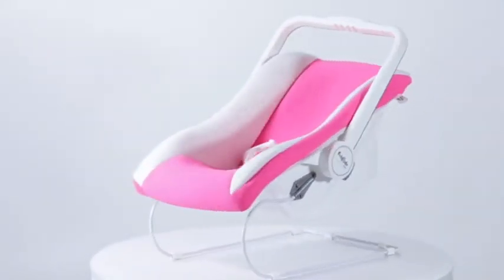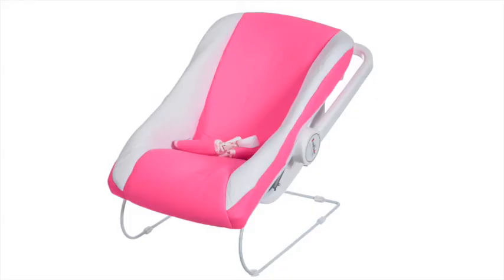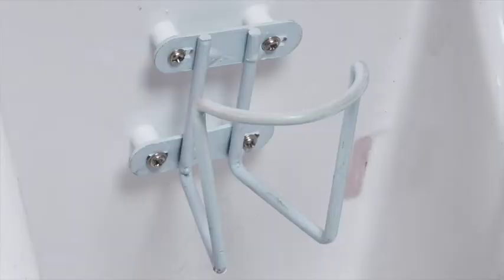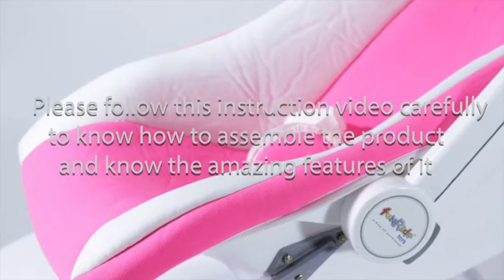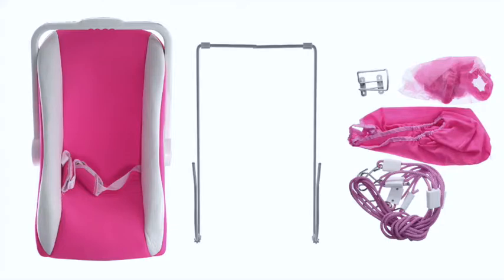Thank you for your purchase of Fun Ride 11-in-1 Carry Cot. This 11-in-1 carry cot comes with a few unique features, including feeding, carrying, rocker, bouncer, safety net, baby chair, swing, bathtub, bottle stand, and more. Easy to take off, colorful, washable cloth. Please follow this instruction video carefully to assemble the product and discover its amazing features.